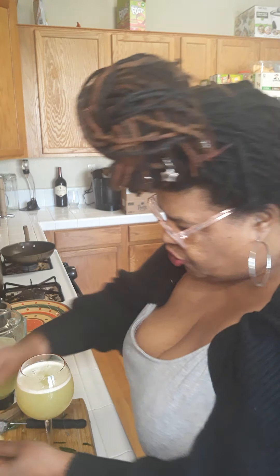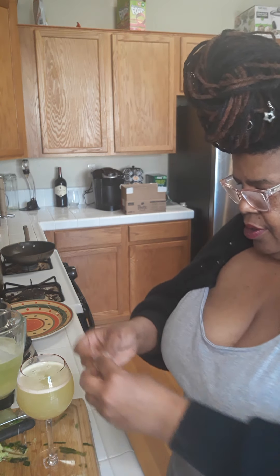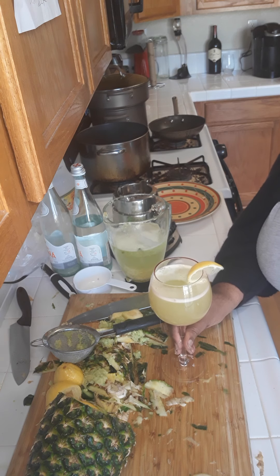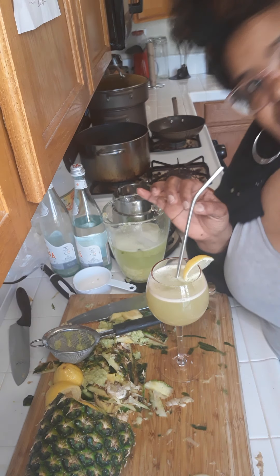I got my cup — do I look cute? Thank you. Just a little shrug — it's cold today, even though I'm in California, it was rather cold today. So I got my drink here and it's looking lovely. Give us a zoom right there — isn't that lovely?